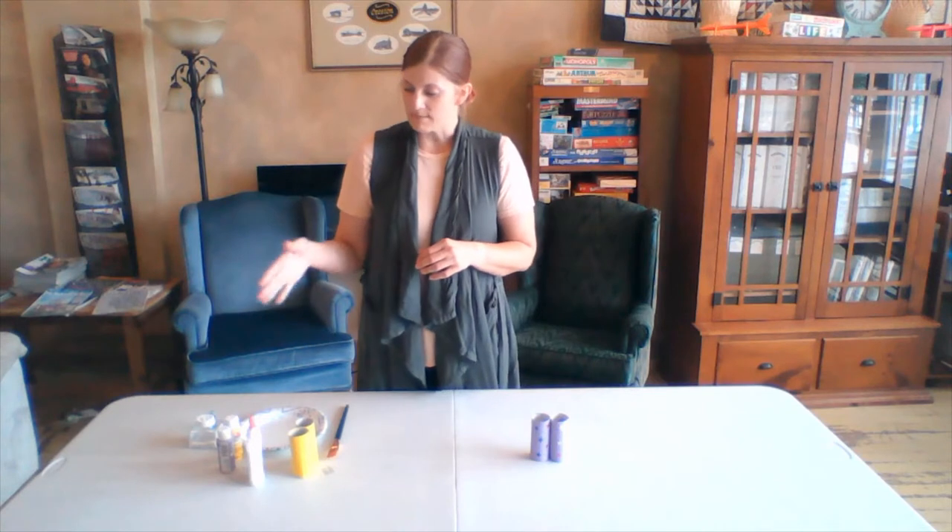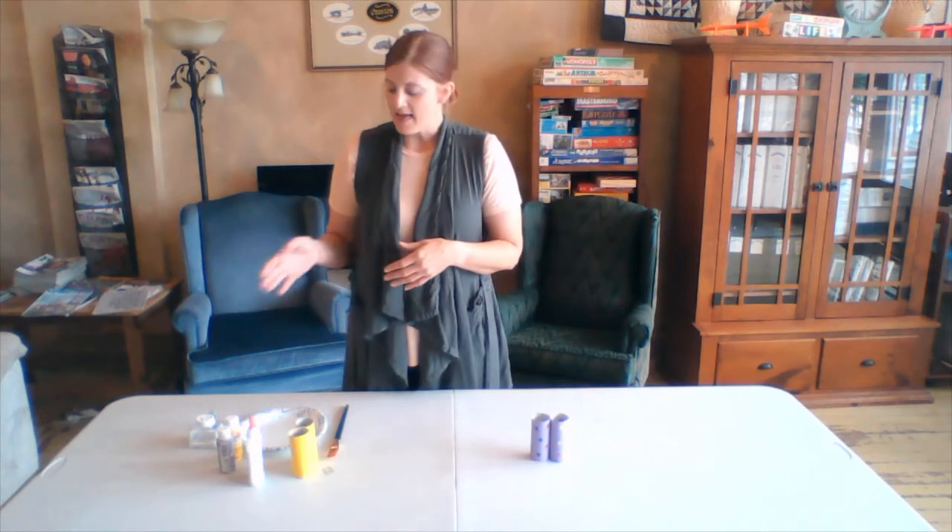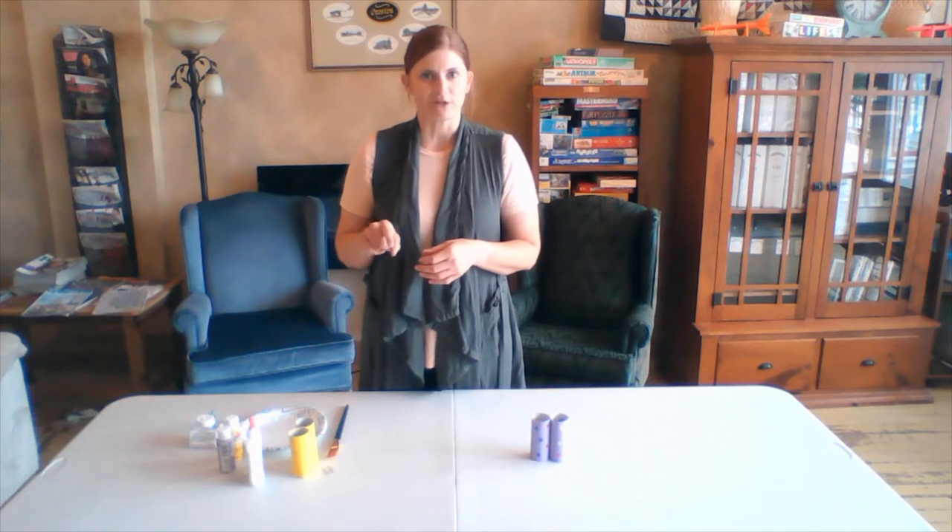A paintbrush, some paints or markers, crayons, whatever you'd like to use to decorate and color with. Glue and either stickers — I have glitter for today's — and a couple paperclips, and I'll tell you about those and why you'll need them. So if you want to gather up your materials and get back here, we'll see you in just a second.